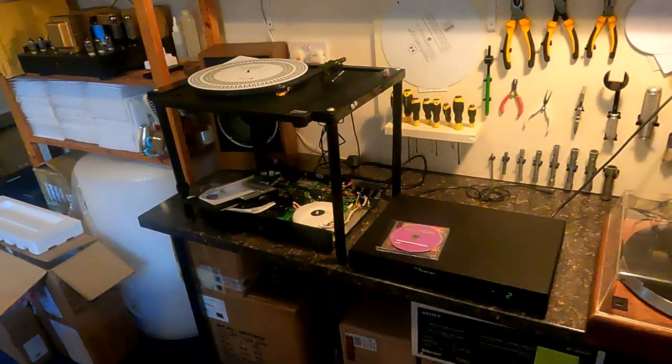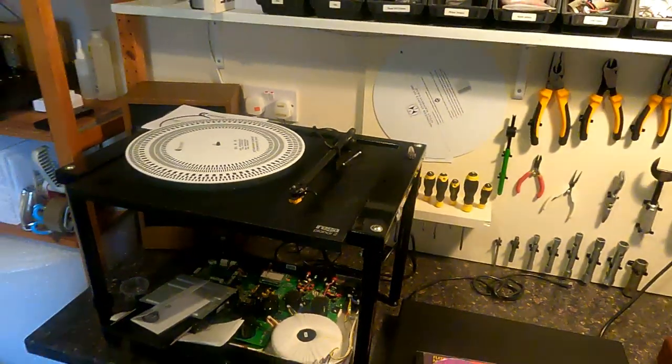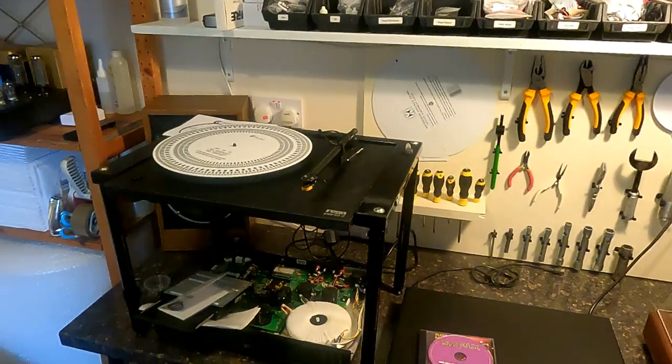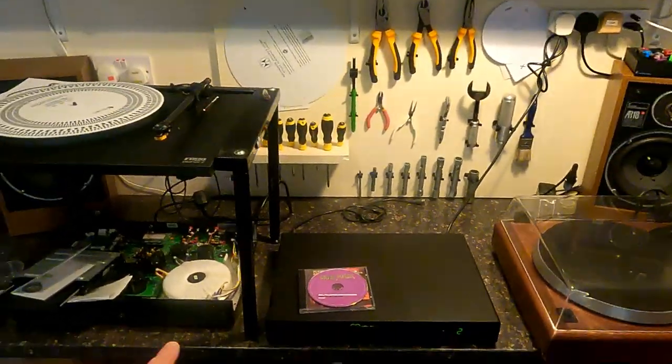I was actually busy on the bench recently - had a bit of a queue going on. There's a unit with a speed issue, so that's being sent back to the customer. I posted it without any packaging so it's going to be a bit tricky to send back.